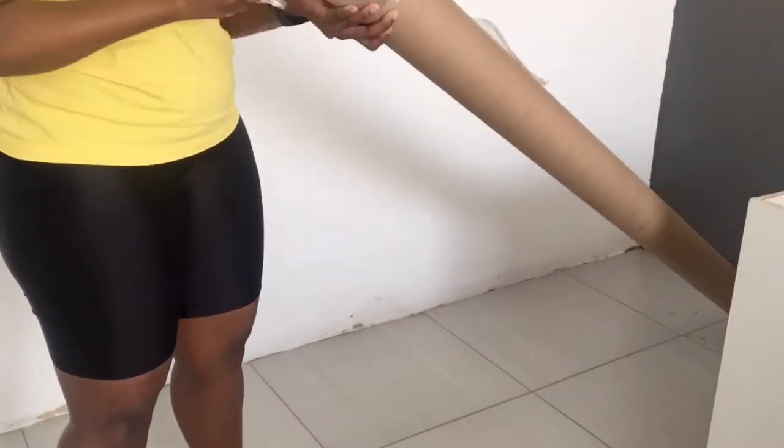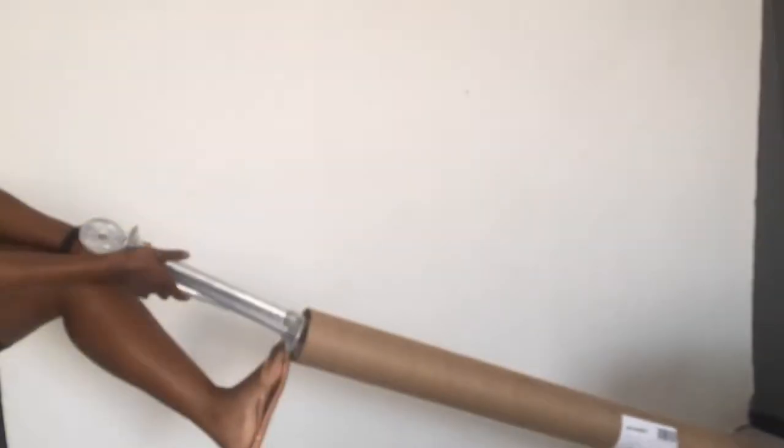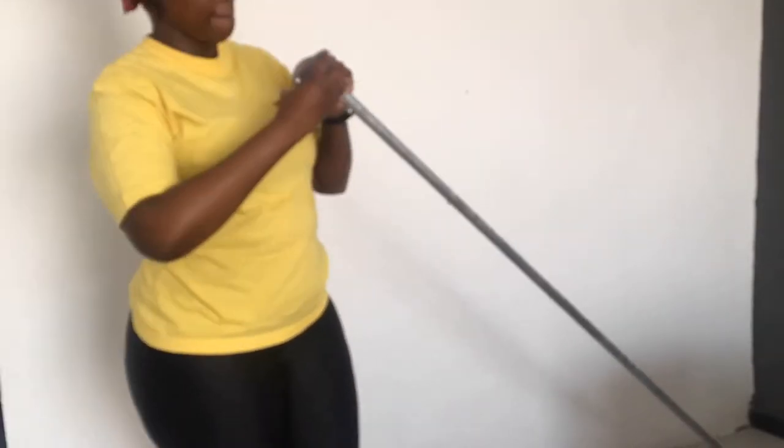This is me unboxing the package — it came with a two-meter rod, however it was a bit short. I had a little DIY moment there, and those bits are for another project. I'm unpacking the bits that I'm going to need to balance and attach to the existing bar.